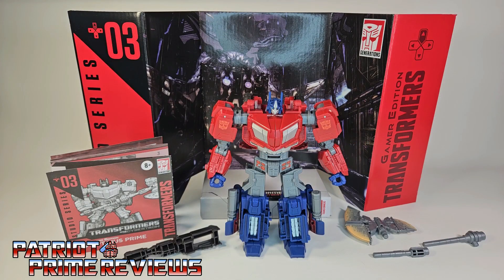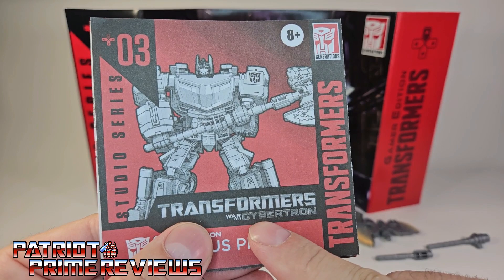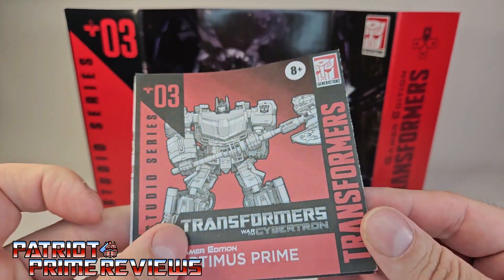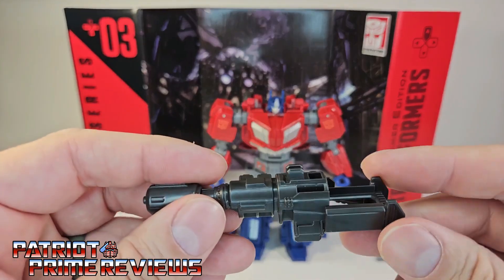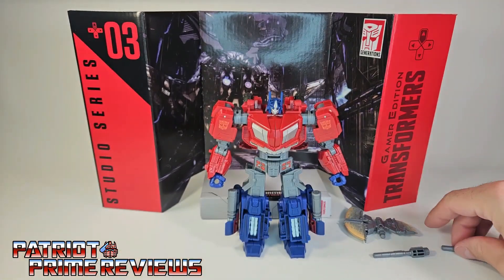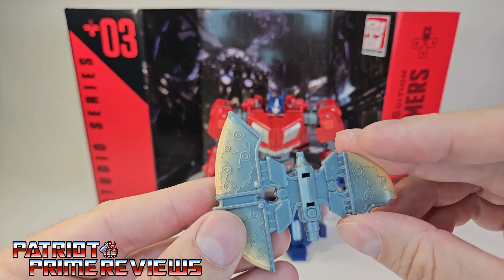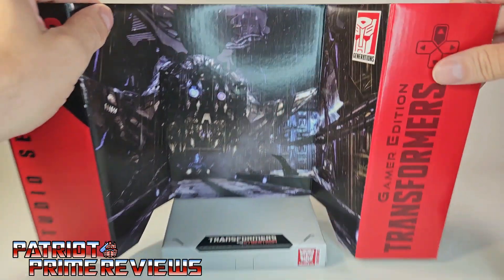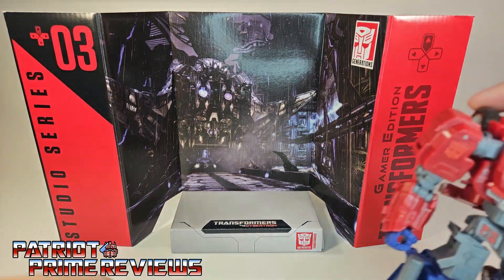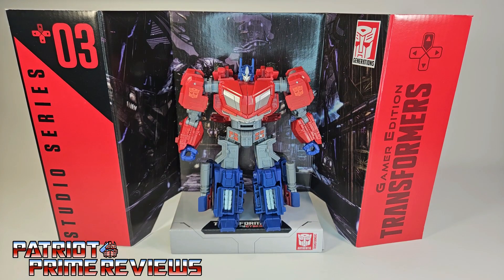Once you get your Gamer Edition Prime all opened up and out of the packaging, you'll see that he does come with a sheet of instructions. His game was the War for Cybertron, so this is War for Cybertron Optimus Prime. The instructions are, as usual, very well illustrated and easy to follow. He also comes with a blaster, two different axe handles or pole pieces, and then the axe itself. Being a Studio Series figure, he does have a backdrop which features a dark and rainy Cybertron. You can put Optimus Prime right there to display him on Cybertron, but I don't have the room so these always go in the recycling bin.